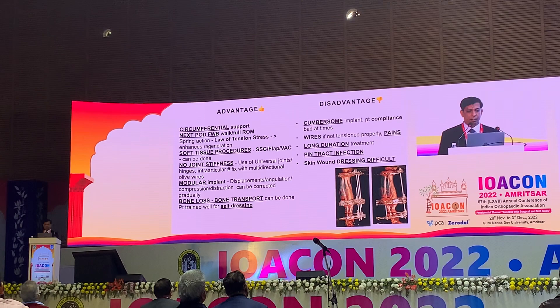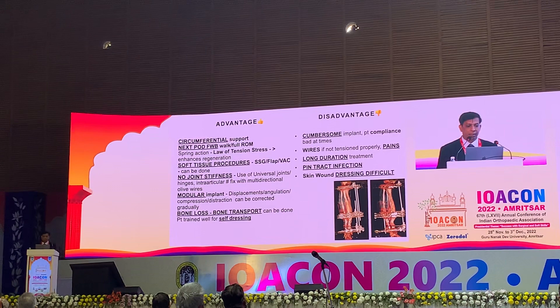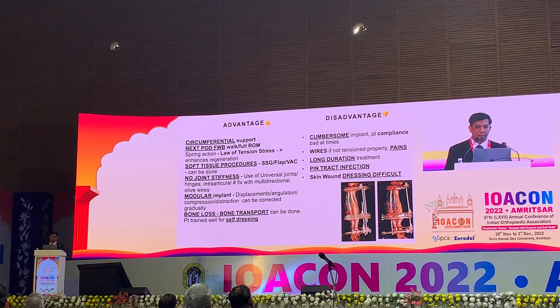The disadvantages are that it is a cumbersome implant and not easily tolerated by patients. It is a long-duration treatment, taking up to one to two years. Pin tract infection is a problem, and dressing is difficult in many cases.